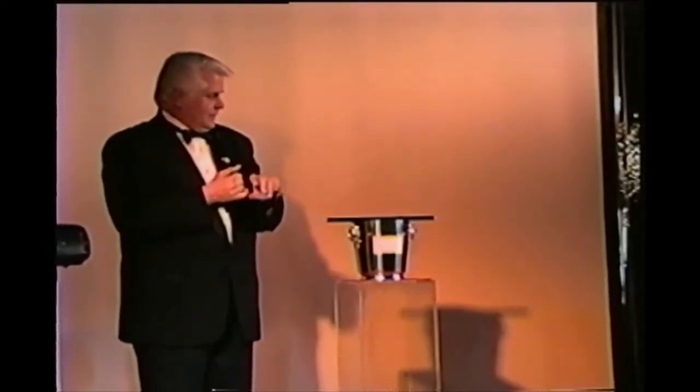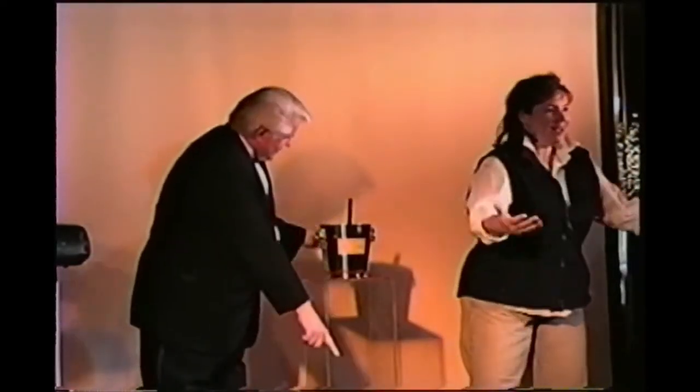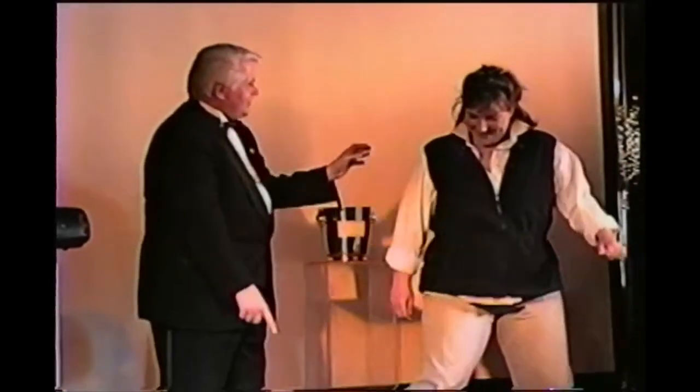The first one I do, I need a little help from somebody. How about you? Come on up. Yeah, come on up. How about a little applause? A lot of applause. Stay right over here. It's a shame you're such an introvert.